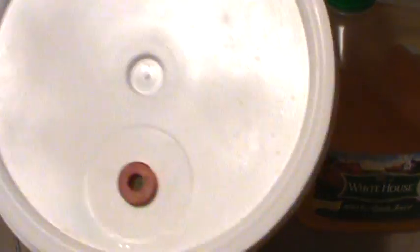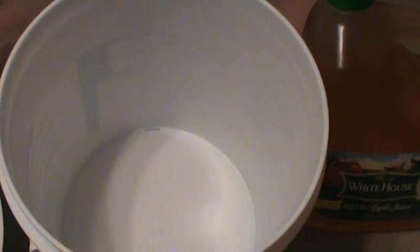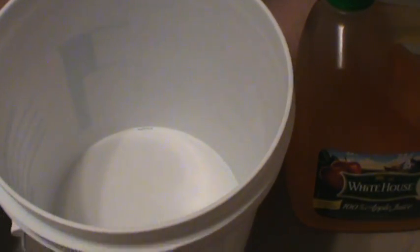Take your primary fermenter, which is basically a big ol' bucket. This is a two-gallon one that I prefer for one- to two-gallon batches. Make sure you go ahead and clean the inside with your rinse solution from your winemaking kit so there's no extra bacteria or yeast in there to screw up your fermentation.